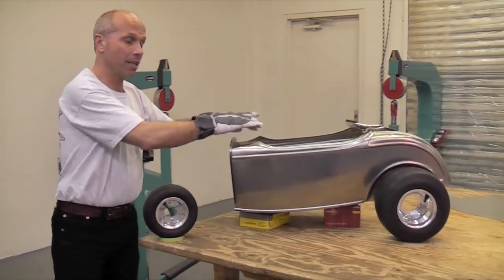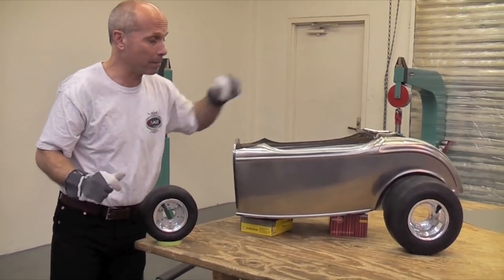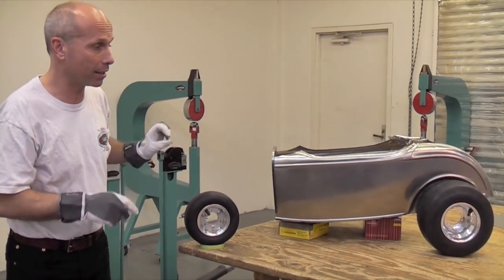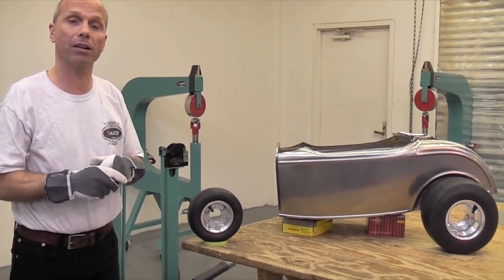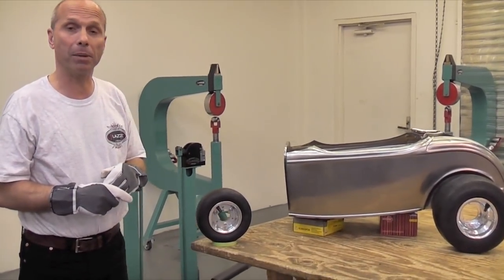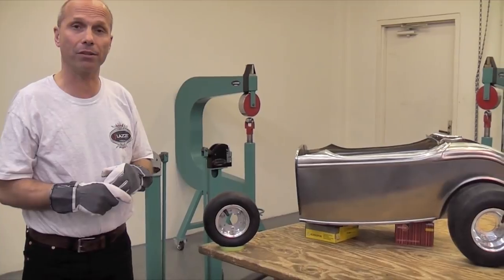When you do that, then you can do the top piece here on the top in the back, and you can make the firewall. Then you can make a simple frame, or you can make it a frame like a '32 Roadster too. I want to show you in the bead roller later how to make a '32 frame as well — I have an idea to do that.